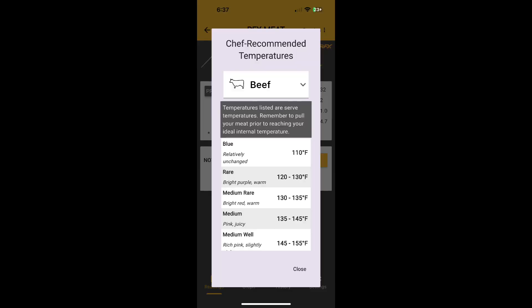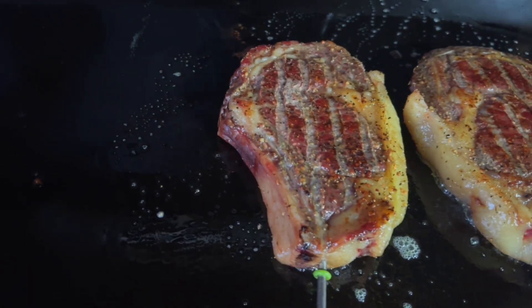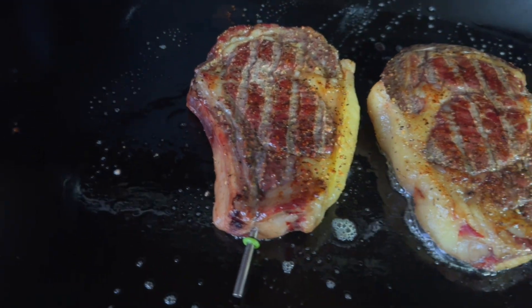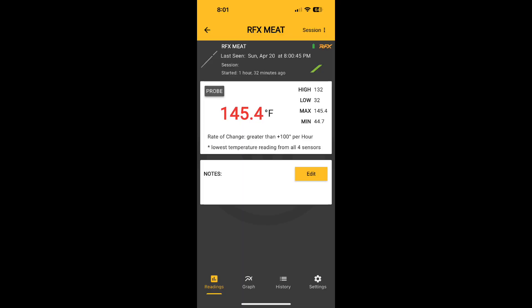On the next cook, we were smoking some ribeyes and then tossed them on the flat top for a reverse sear. We set the alarm for rare and then threw them on the flat top. Those came out perfect too, really nicely cooked.